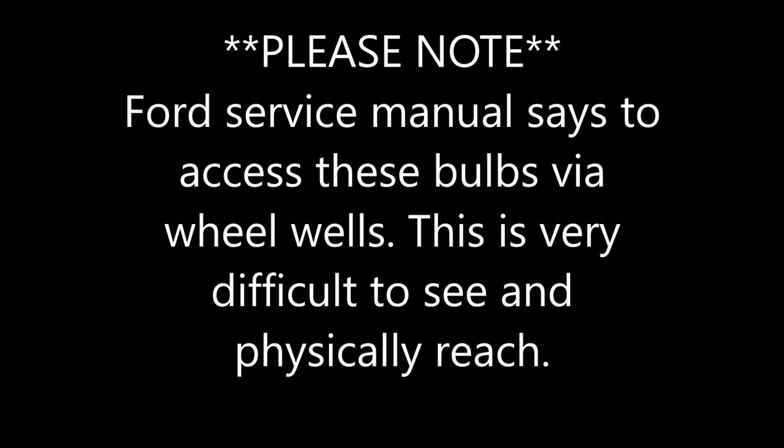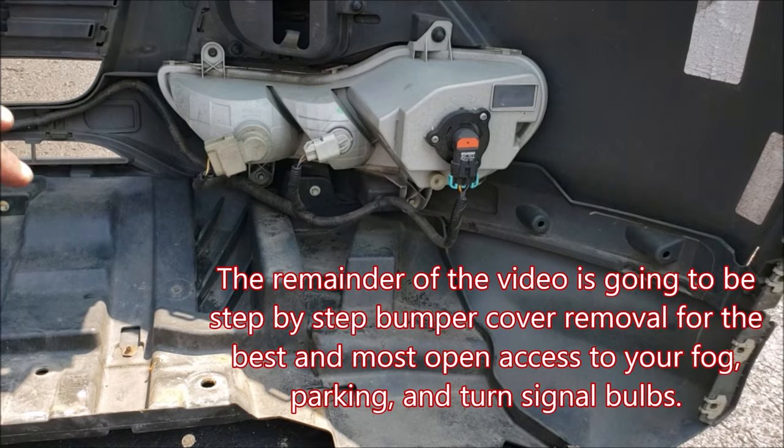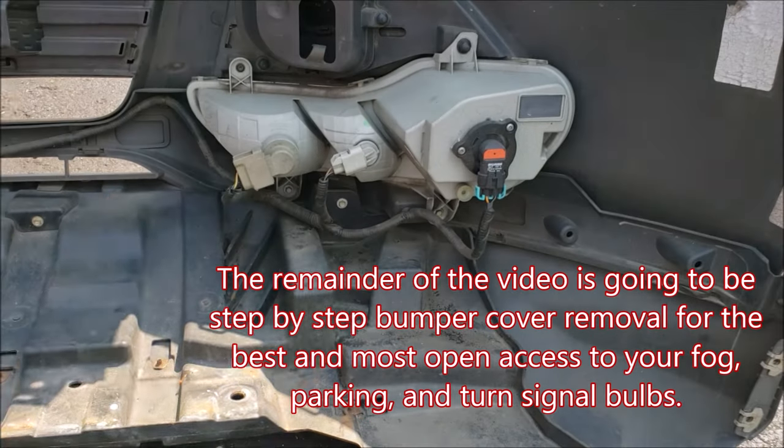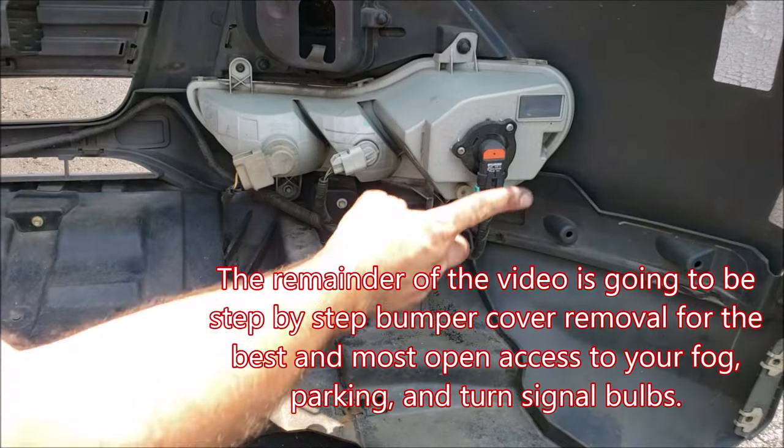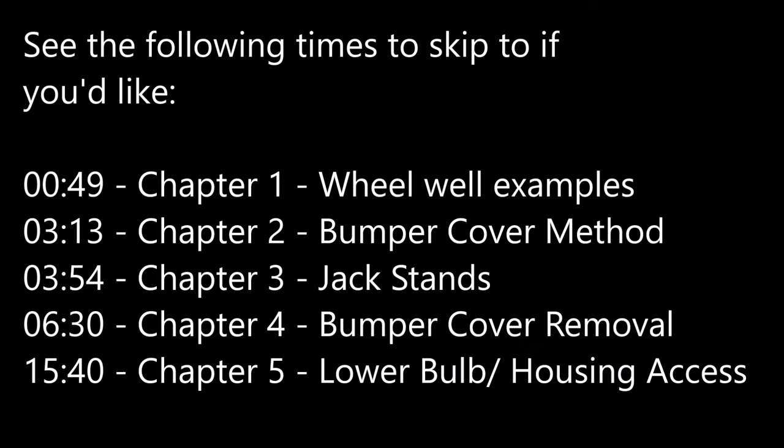The Ford service manual says to access these bulbs by going through the wheel wells. This is very difficult physically and visibly. If you'd like to pursue this method, we will initially show you what to look for, what to avoid, and how to remove your bulbs. The remainder of this video will be step-by-step bumper cover removal for the best and most open access to your bulbs.